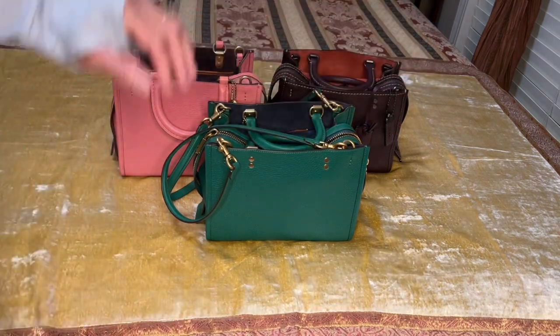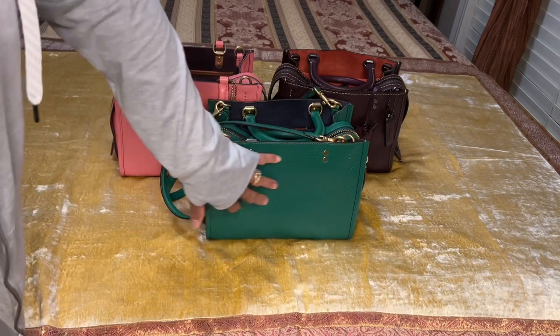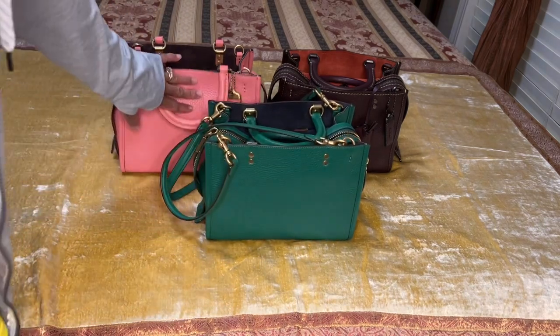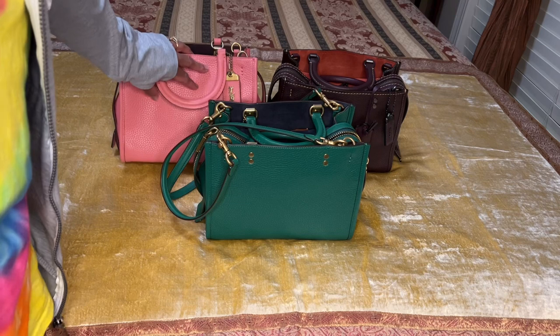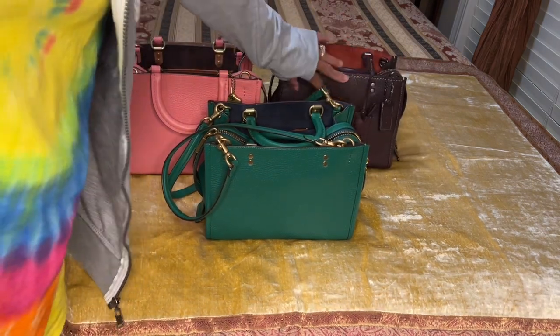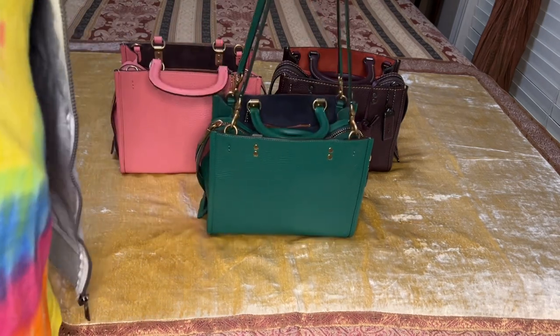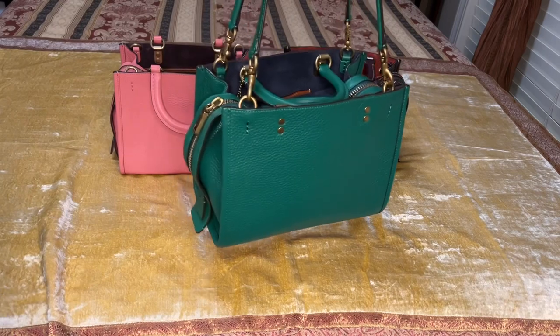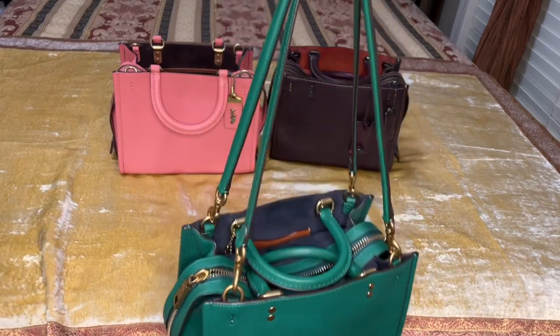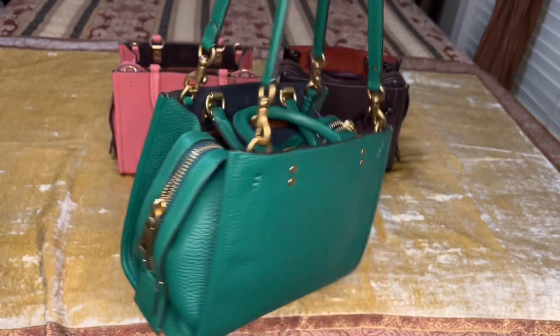Number two, I have to use the bag — that's the main thing. One is in the color green, one is in a pink color called Taffy, and the third Rogue is in the color Oxblood. I'm currently carrying the green one right now, and I'm going to show it to you.